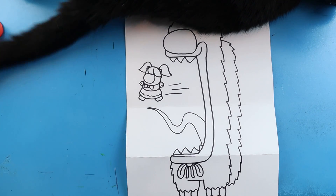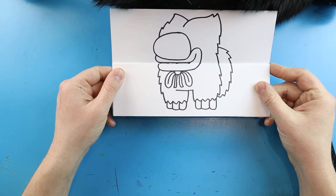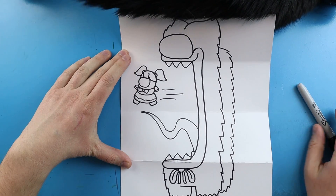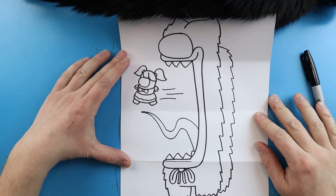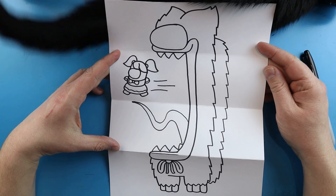There you go — there is your drawing of your Huggy Wuggy Among Us surprise fold! When we have it all folded up we have Huggy Wuggy and his Among Us character skin, then when we open it up we have the imposter look with the mouth open and the little Poppy Playtime Among Us character running away. I'm going to fast forward and start coloring this — thanks for watching, hope you enjoyed!